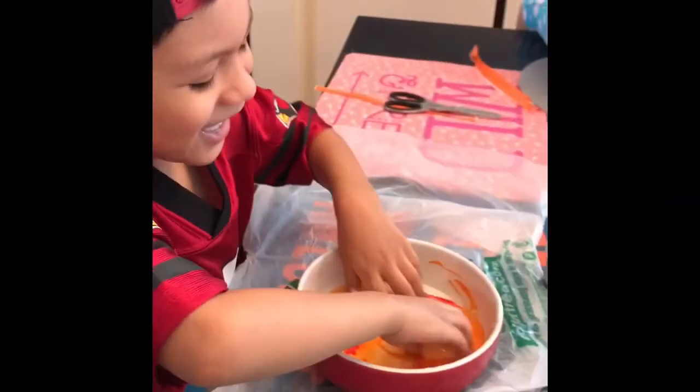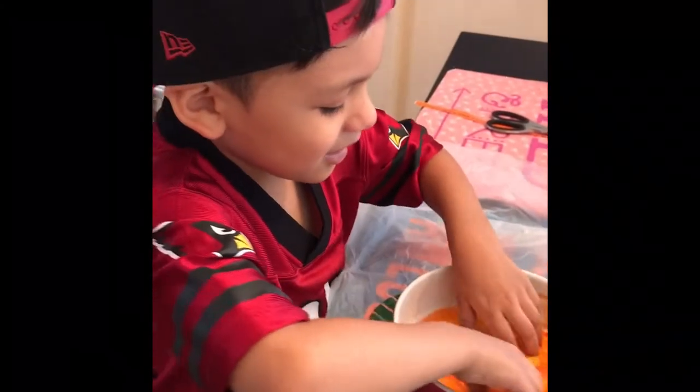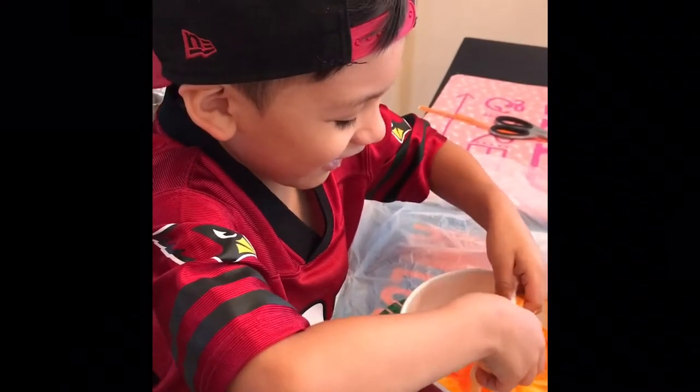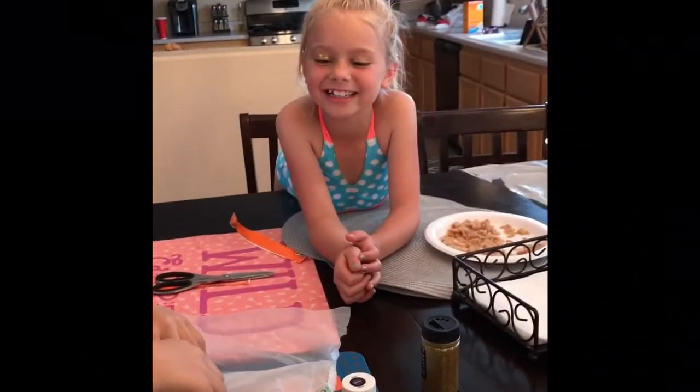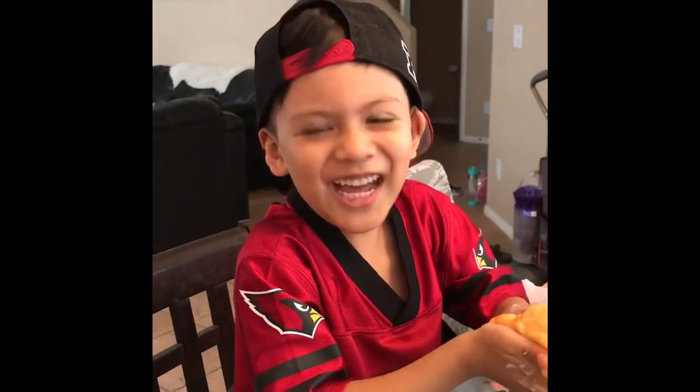Give it a good mix. It's orange! Yeah, you have to mix it so that the bottom is orange too. It's fun! Did you put glitter on your eyes? No. He did too! Okay, Roman, you made your slime! Yay! Good job!